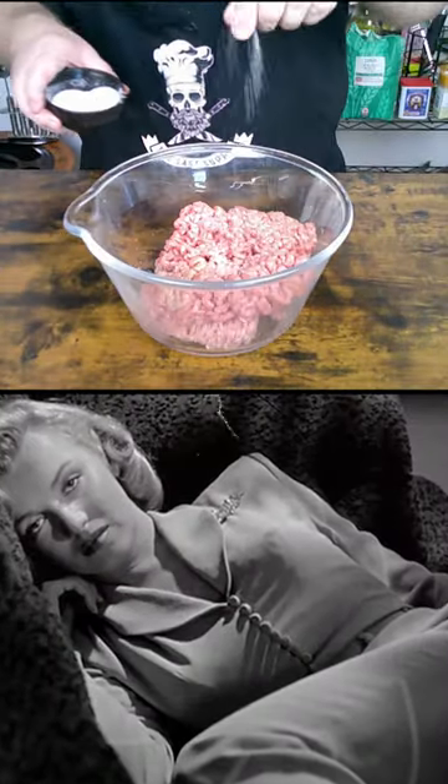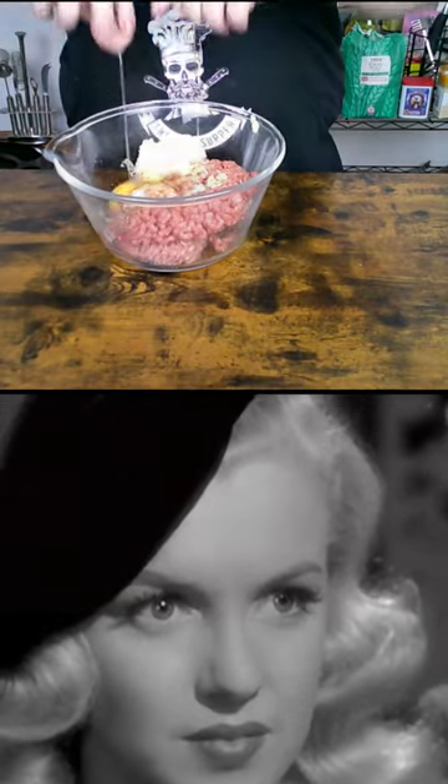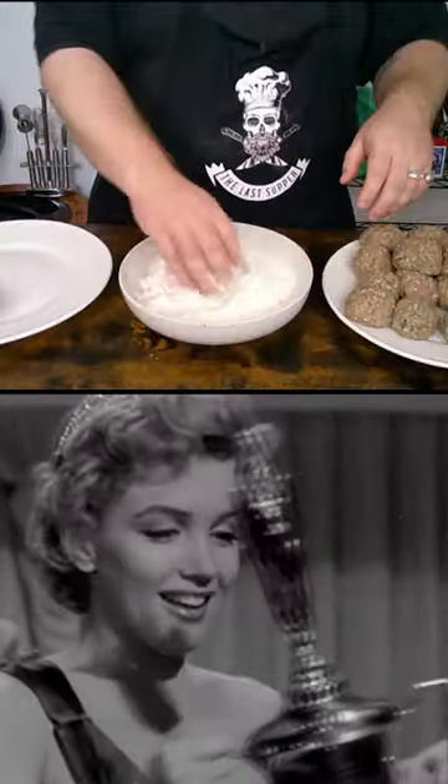For the meatballs, add pork and beef mince into a bowl, season with salt, add one grated onion, an egg, parsley, and garlic. Combine and roll into balls, coat in flour, and fry.